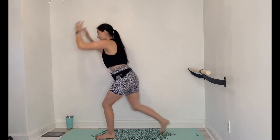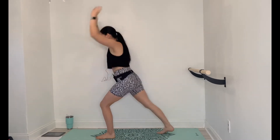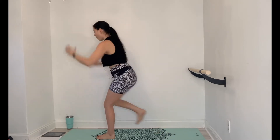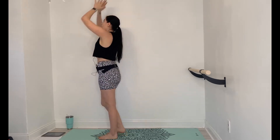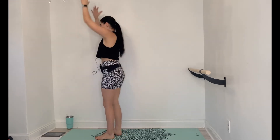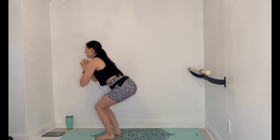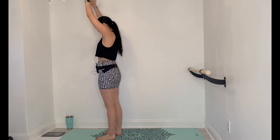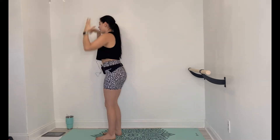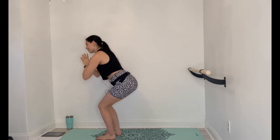Final 10 seconds, then we're going to take it back into those chair squats and move into the left side. Arms up, squat down, up, and down. How does that left butt cheek feel? How do the left quads feel? They should be burning. If not, you need to bend deeper into that leg.